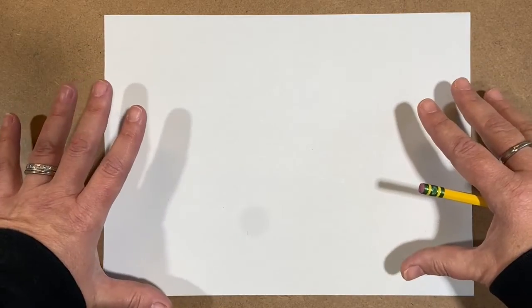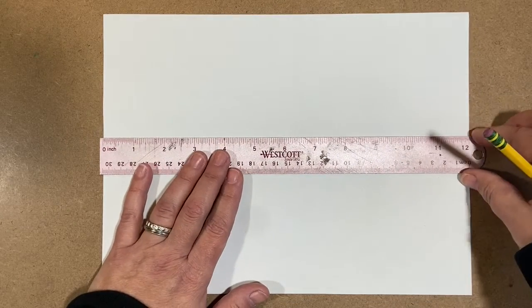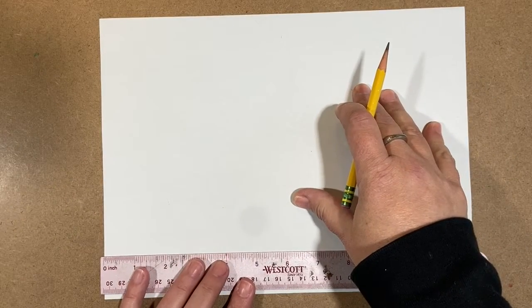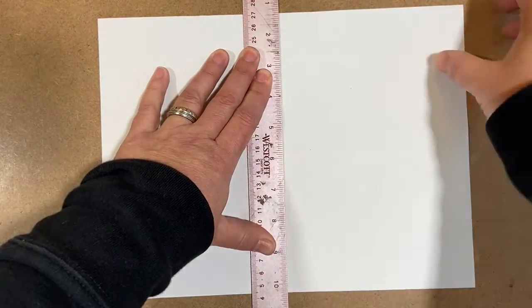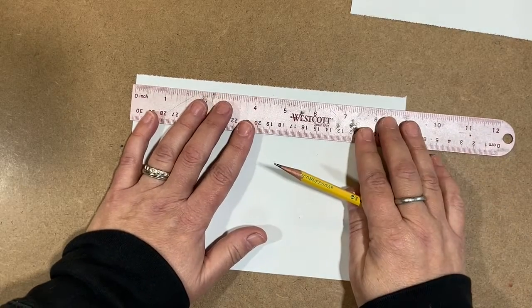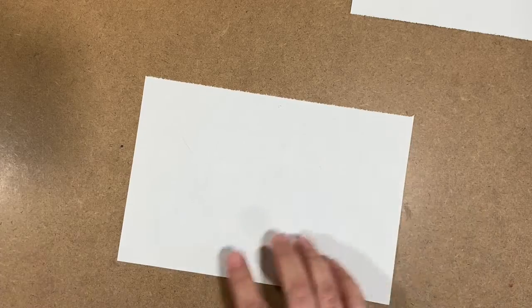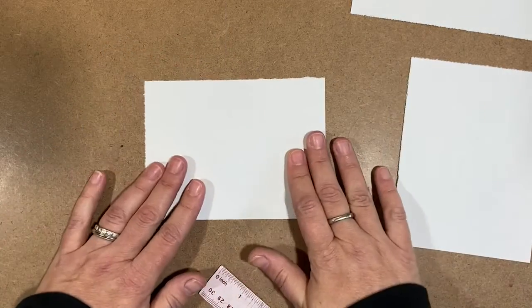I'm not going to use this whole thing — I'm going to actually break this up into fourths. This paper is 12 inches long. I'll make a mark at the 6 because that's half of 12. Then with my ruler, I'm going to line it up along there and hold the ruler down with my hand. Now I got two pieces. This piece is nine inches long, so the middle of that is four and a half inches. I'll do the same thing. So we're going to be using this size paper — it's a nice manageable size.